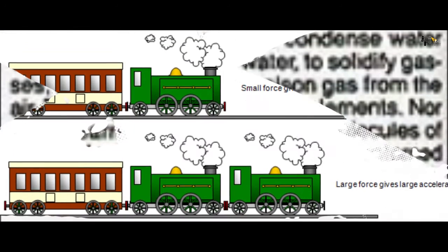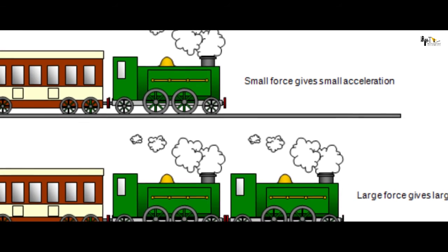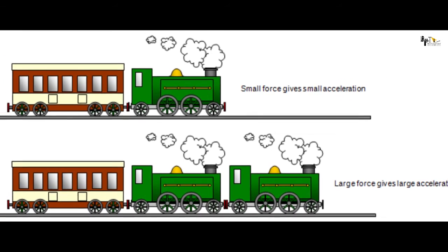Right hand की last finger यानि thumb में Shang-Chi पहनते हैं Matter Rearranger Ring को। जैसा नाम से ही clear है, ये ring atoms को rearrange कर सकती है, यहां तक कि किसी भी object की speed को तेज या धीमा कर सकती है।